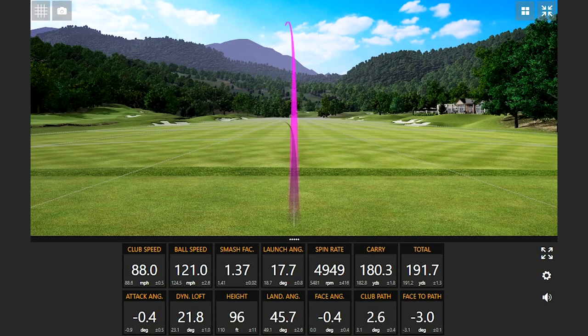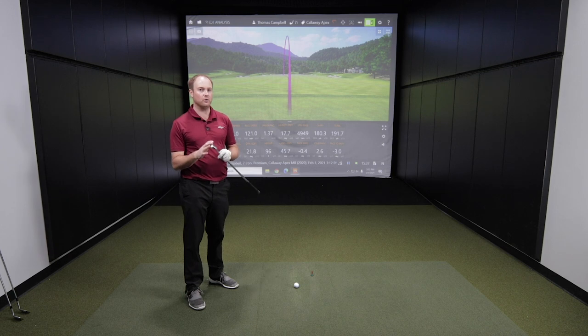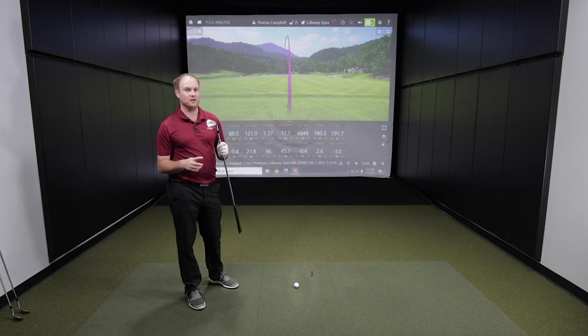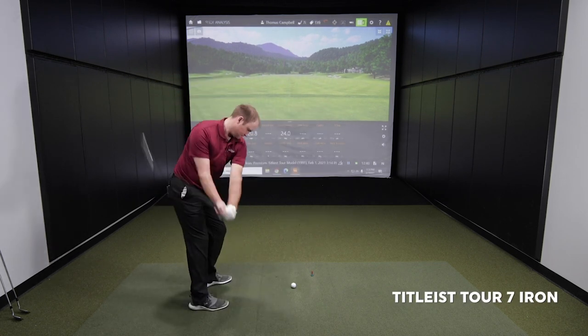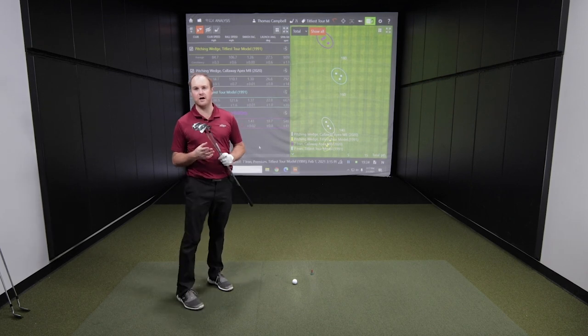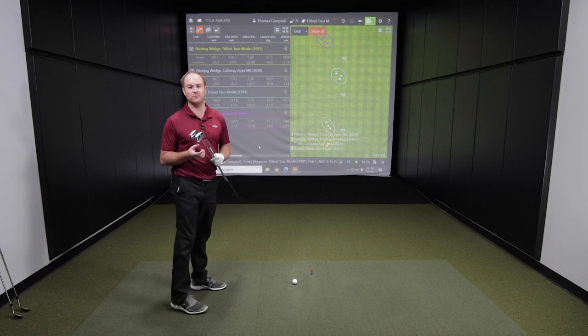That last shot was a mishit with the Apex MB. You'll notice how the spin rate dropped and the ball speed dropped, but the distance was still very, very consistent — and that's even a blade. Let's compare now with the Tour model from Titleist built in 1991. Seven iron — this one's going to be intriguing. We always fit with seven irons for iron fittings at Second Swing, so I'm always interested to see the numbers.